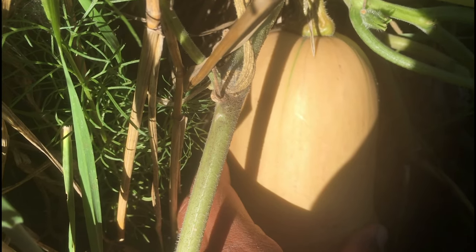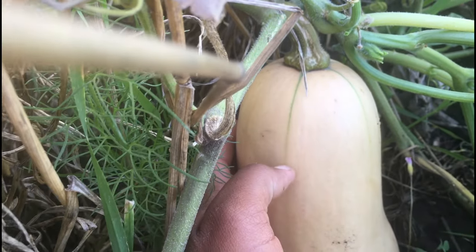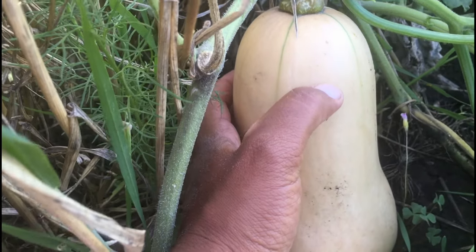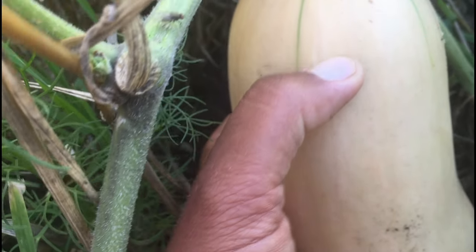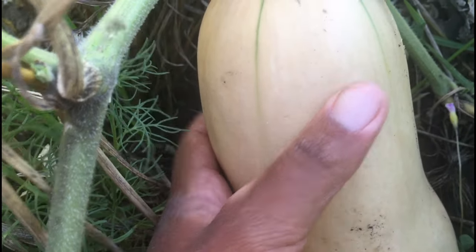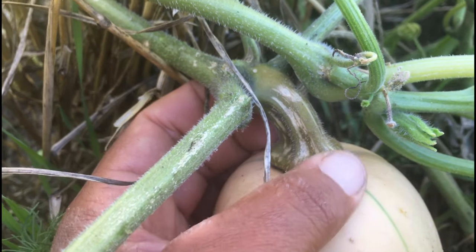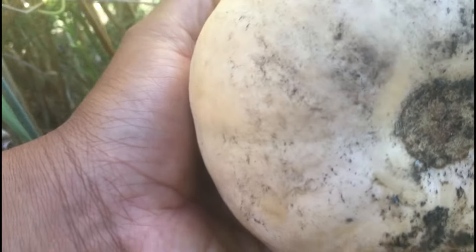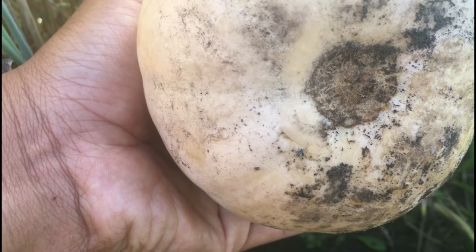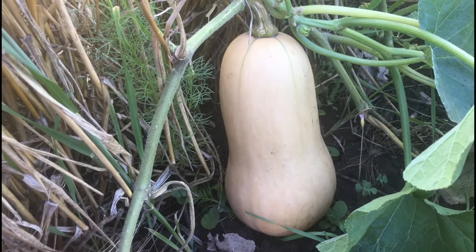So what I'm looking for in assessing the readiness of the squash is this beautiful bright orange color that you see on the squash — and those green veins, that's nothing to worry about. I also check the rigidity of the skin on the squash, and if it's quite tough that means it is ready to harvest. Another thing I look for is the stem — you can see it's starting to turn brownish, showing that it's sort of drying up.